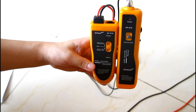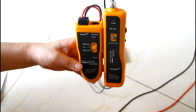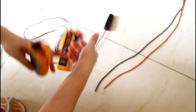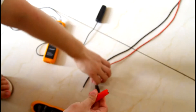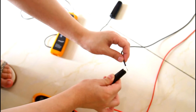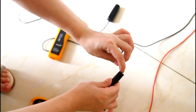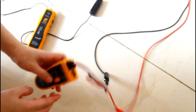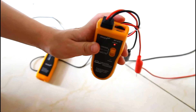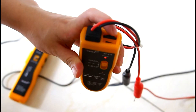Let me show you how to operate it outside. Let's take an electric wire as an example. First, the red clip is clamped to the red cord, and the black clip to the black one. Then turn on the tester to position cable scan and adjust the volume to maximum.